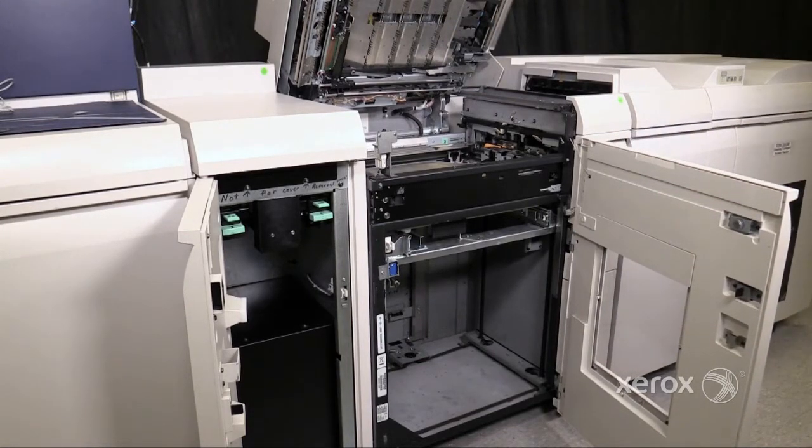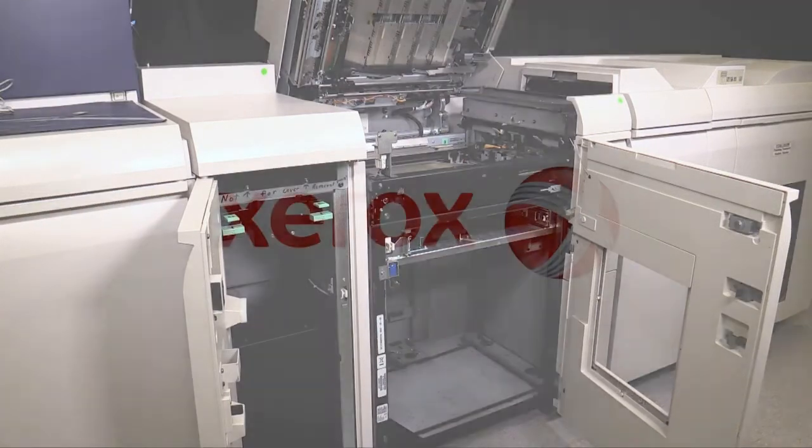Turn on the machine. After the machine has initialized, follow the prompts at the UI to close the covers. At this point, the fault should be cleared.